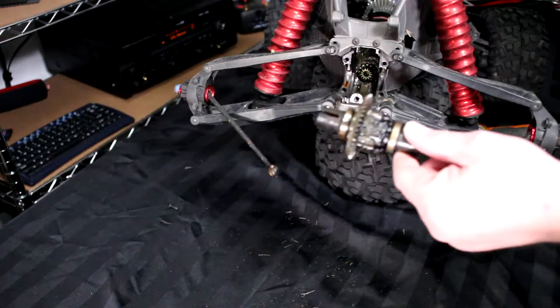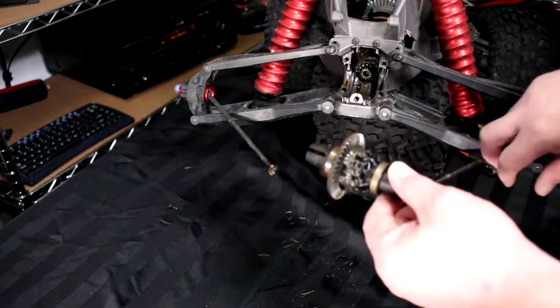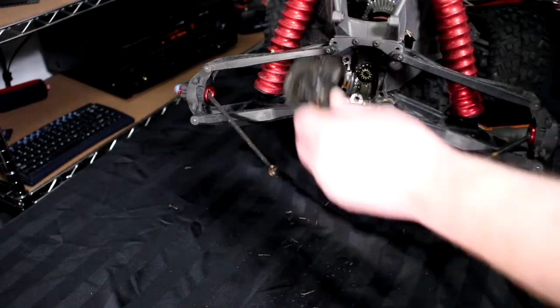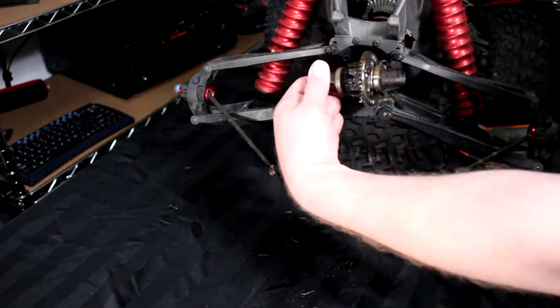Now to be able to reinstall it, same procedure. Just remember what side this came out from, because if you pull it and put it in from the wrong side,